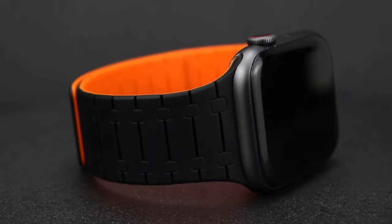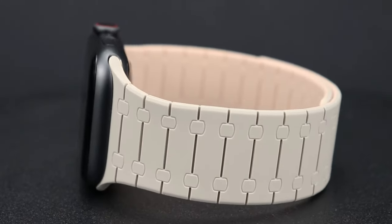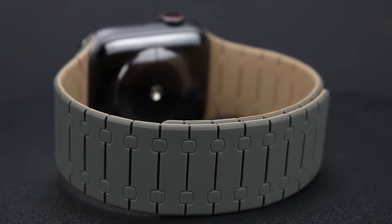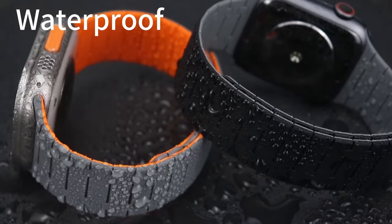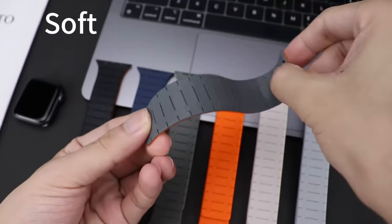So guys, this was the video about the top 5 best Apple Watch 10 bands. All the links are given in the description — do check them out. If you enjoyed the video, be sure to hit the like button and subscribe to our channel for more videos. Thank you.